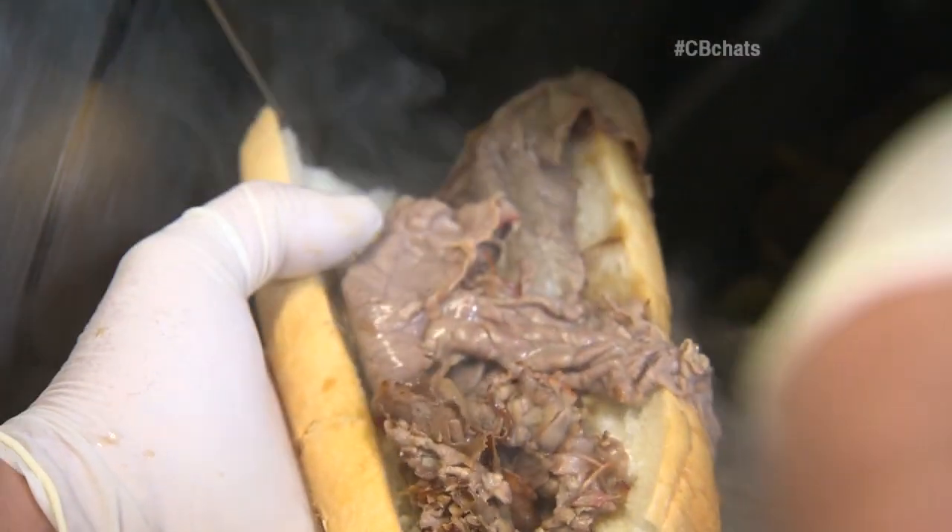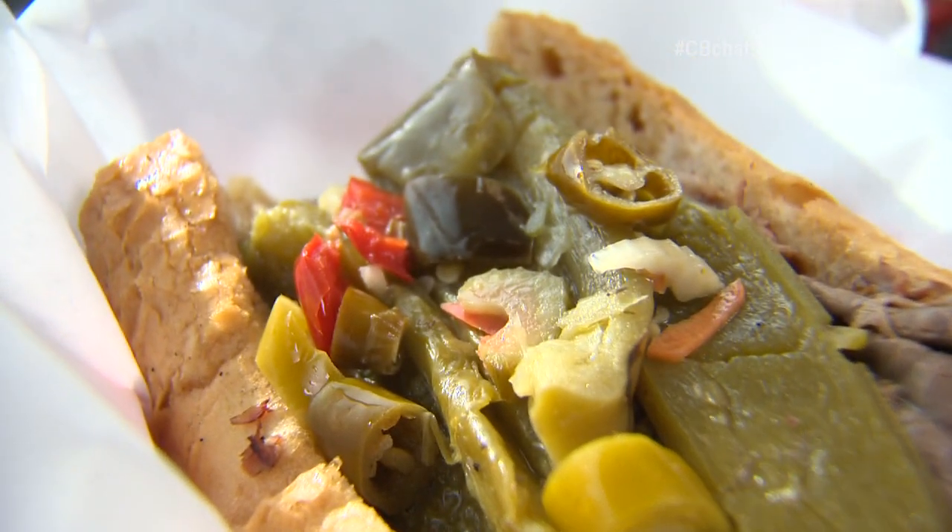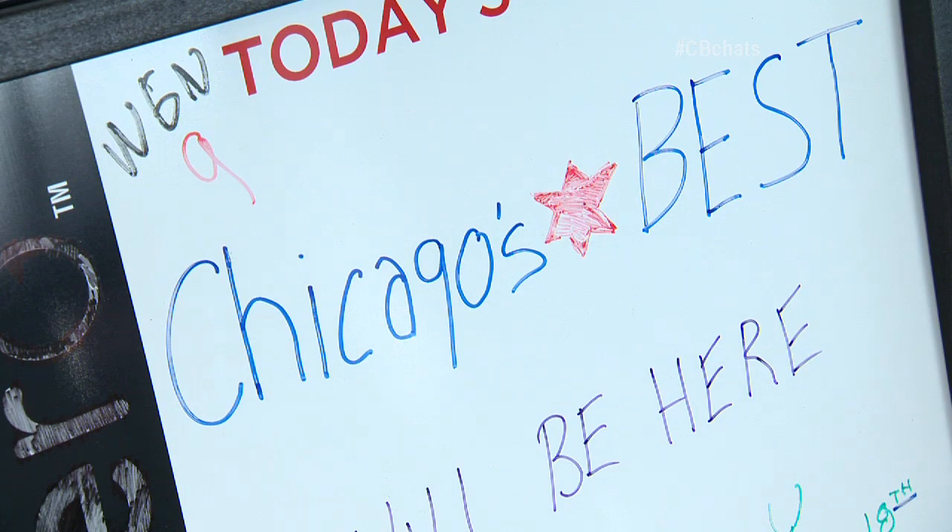You guys slice this beef pretty much paper thin. The beef is not shredded and pulled apart — it's actual slices of beef. And then you got the homemade giardiniera on top. It's good beef. Gotta try it with the giardiniera. Spicy — I love that kick. That Italian beef is superior. Probably the best in Chicago. It could be Chicago's best.